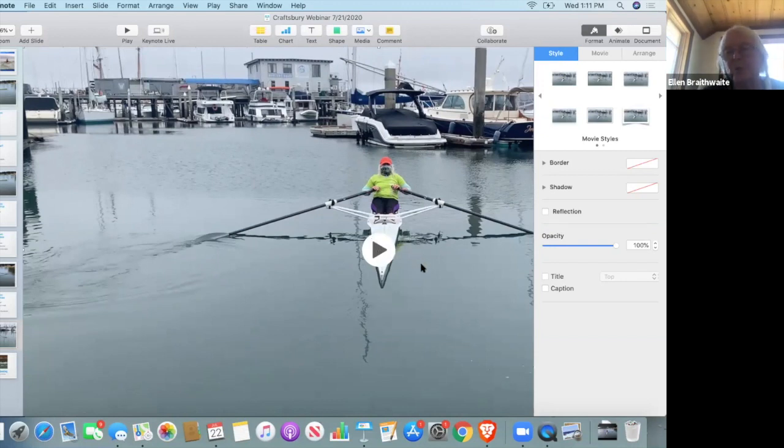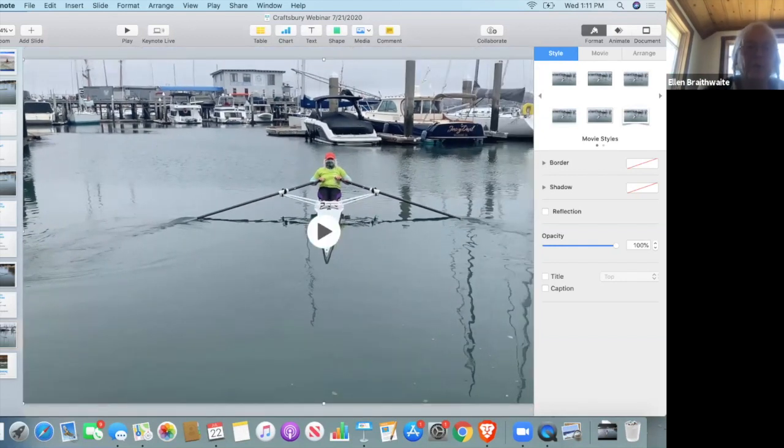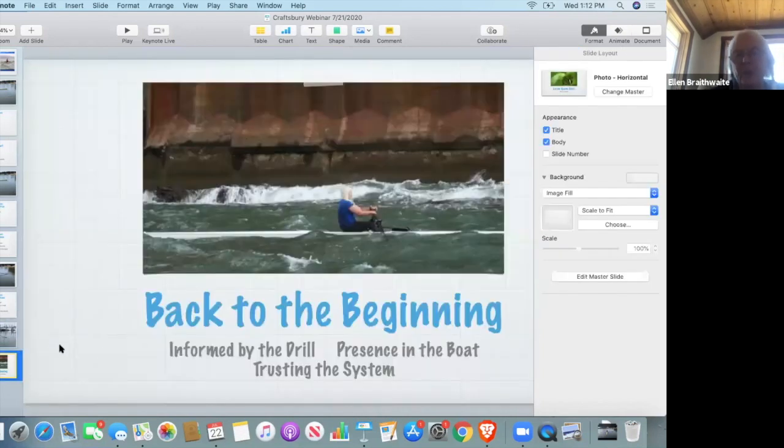These videos were taken from the shore — they're two strokes — and that can be helpful if you have a friend who can take the shot and you can focus on one particular aspect of the stroke. In real life, the drill helps my presence in the boat and helps me trust the system. Even in rough water, the boat knows what to do and I try to let it — and then put myself into it where it matters. It's also a very fun drill to do.